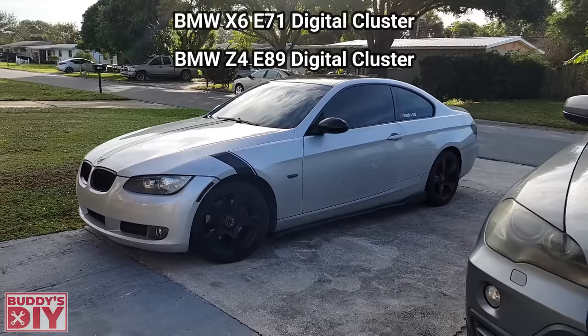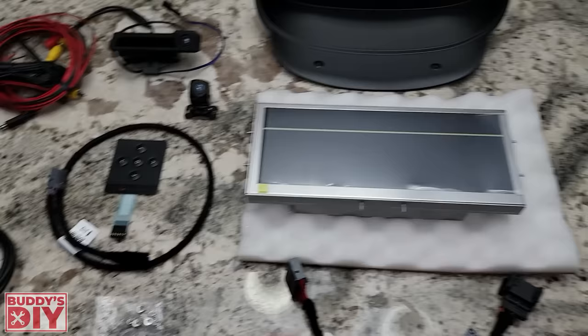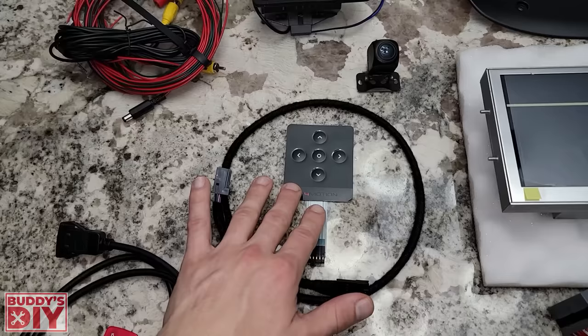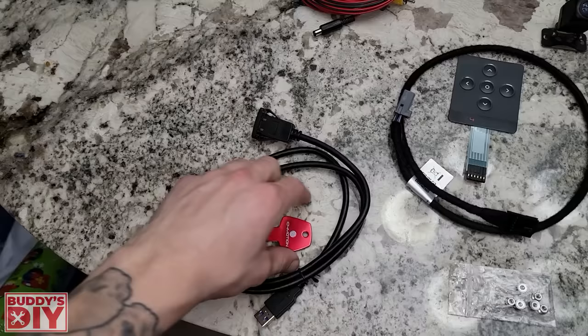Looking at everything straight out of the box, this is obviously going to be our unit. Here is the cover for the new unit. This is the wiring harness that connects your old harness to your new unit. Over here they give you this nice little flat touchpad — I don't think this is included with the kit, you'd have to buy this separately. This is the wiring harness for that. There is a USB port behind the unit and they have an extender you can get as well, and it comes with a cool little USB flash drive so you can hook it up if you ever want to update it or add more skins.